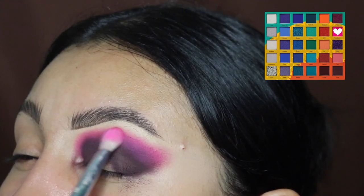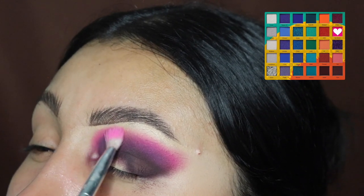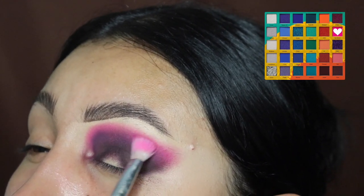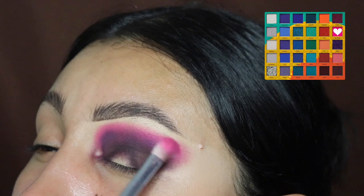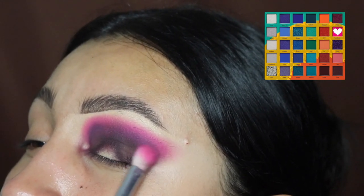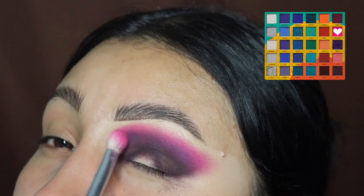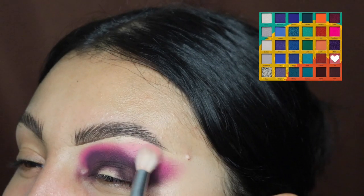I'm going back in with some pink just to blend that out and intensify it even more. The brushes I'm using are from the Jacqueline Hill by Morphe collection. I really love these brushes — I've been using them for years in all of my videos and they are my favorite, so I recommend you guys get some. Next, I'm going in with this light pink shade to blend out the top of all this eyeshadow.